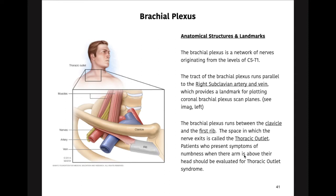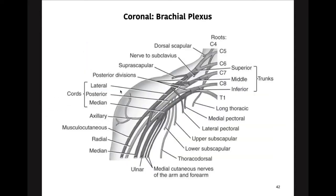The main concept here is that the brachial plexus comes out of the neck at the level of C5 to T1 and passes through the thoracic outlet, extending a bit more laterally as we can see on this coronal brachial plexus view. There are three separate trunks: a superior, a middle, and an inferior.